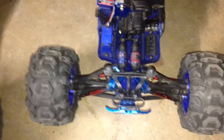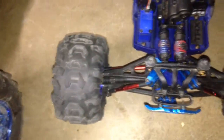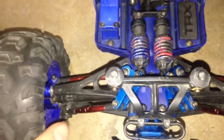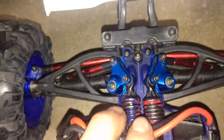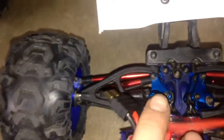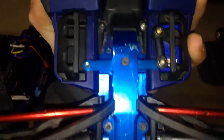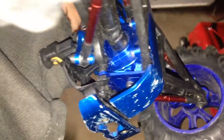The Mini E-Revo is upgraded — I got a dyed chassis, Mini Summit Tires, aluminum bumper, aluminum skid plates, aluminum rocker arms, aluminum links, toe links, aluminum axle carriers, a white wing, aluminum skid plate in the rear, aluminum bulkhead, aluminum servo saver, and an aluminum front bulkhead as well.